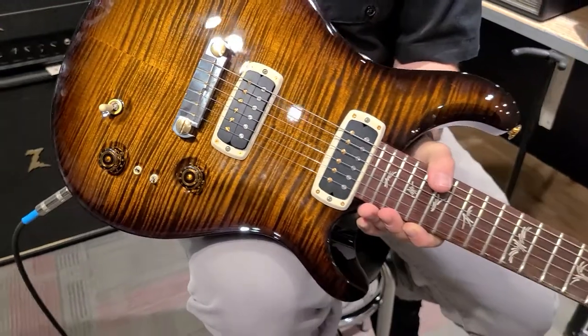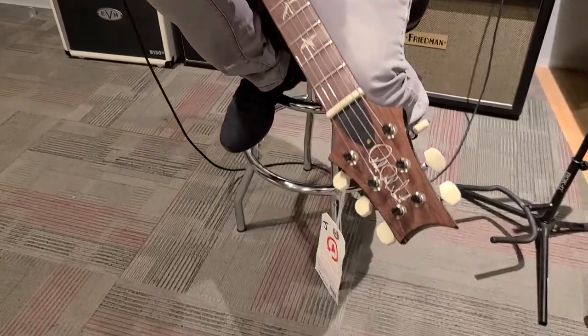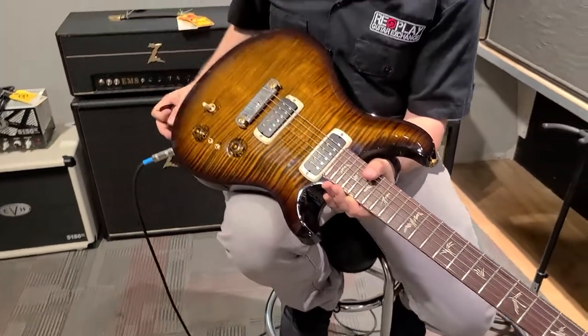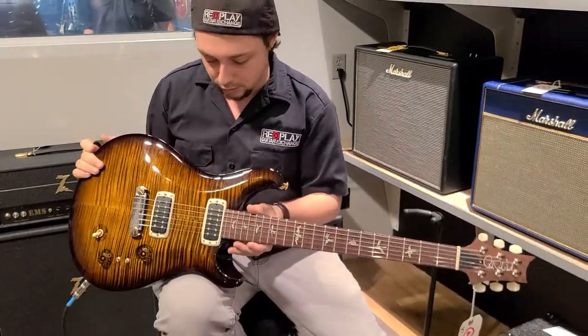You got the smaller humbucking pickups. I like how they're narrower here — I think it's a little easier for you to be able to pick and kind of miss some of that. Honduran rosewood fingerboard, gorgeous locking tuners, nitro finish, as well as splitting capabilities for the pickup.